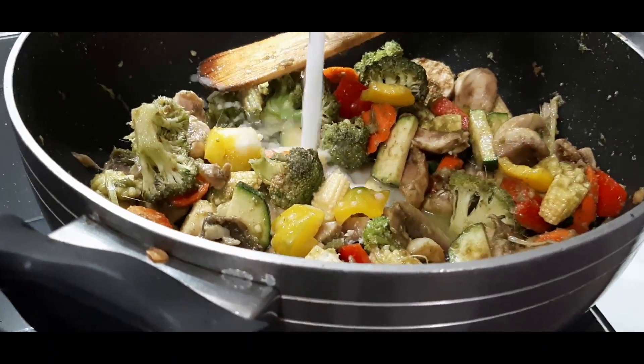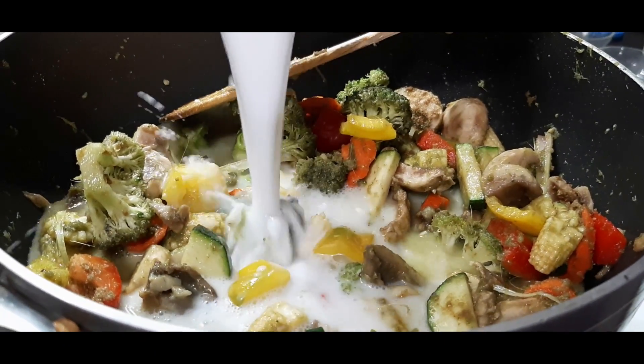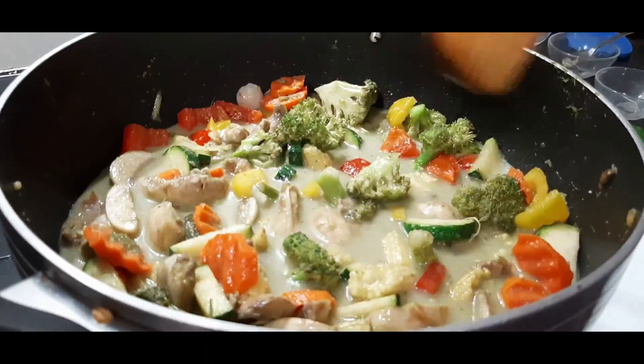Then add the coconut milk of the thinnest consistency, followed by the coconut milk of medium consistency. Stir everything together and cook for three to five minutes.